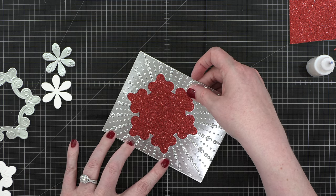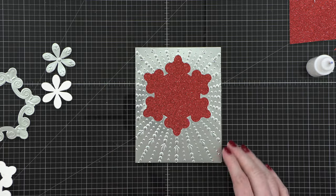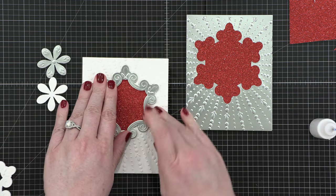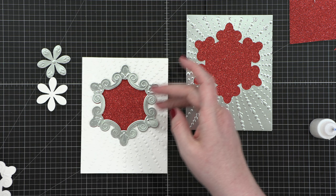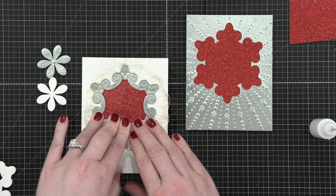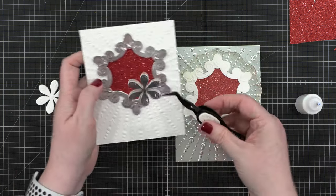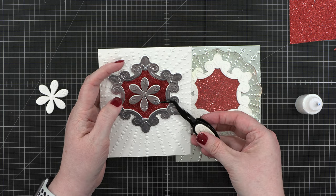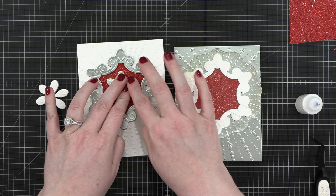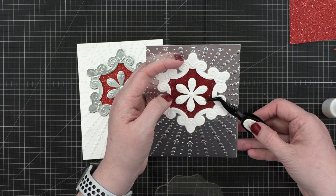I'm building kind of an opposite color scheme on this second card. Now I'm taking the frames I've got and putting glue on the back, then placing them directly over top of that red glitter paper. There was a little bit of red peeking out from underneath. I think if I were to do this again, I would have saved one of the plain white cut pieces and adhered that directly to the card first, then put the rest of the pieces on top — I think that might have lined up a little bit better.